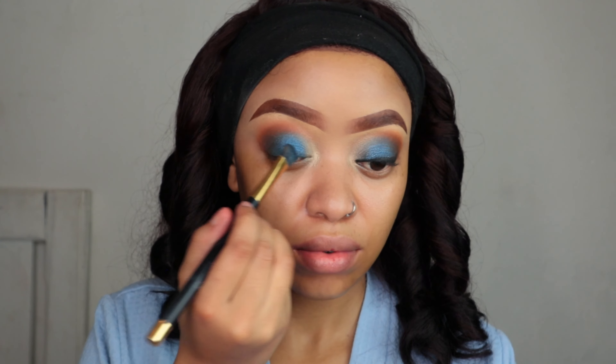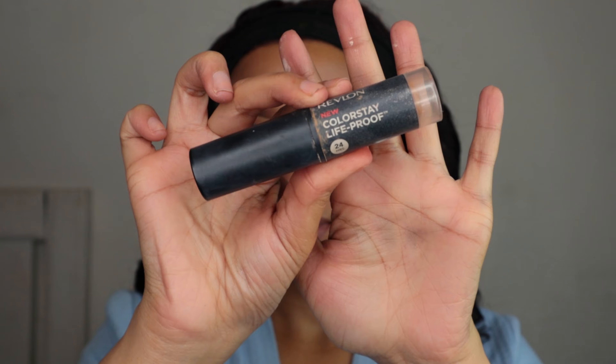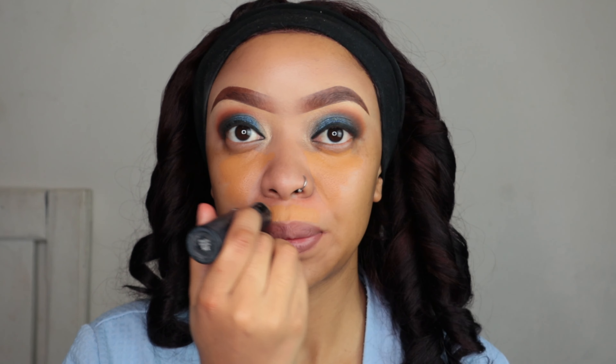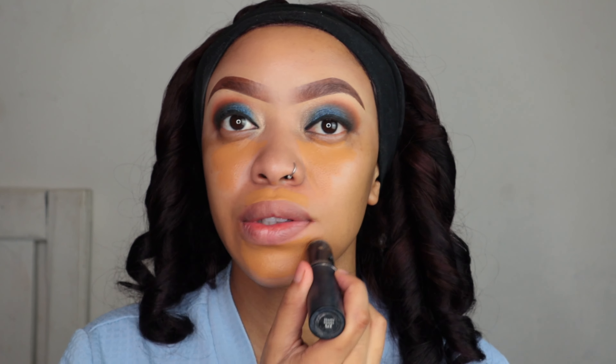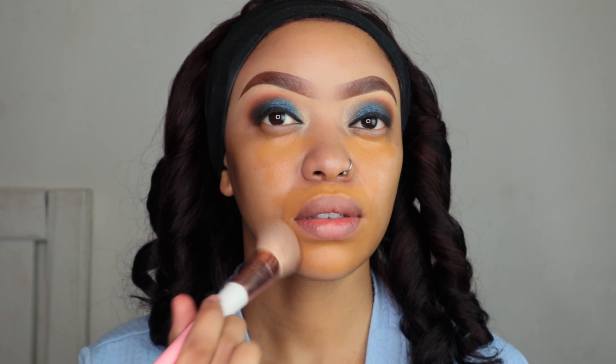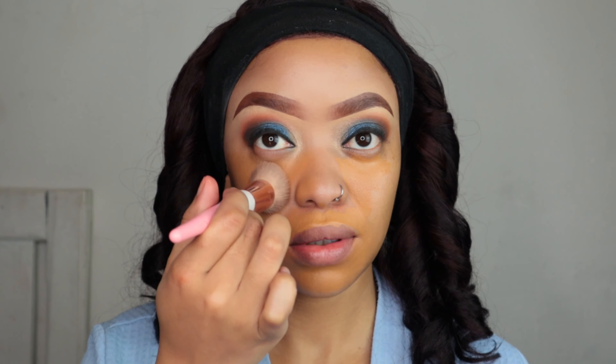Now I'm gonna make sure that everything is blended out, going back and forth between the shades. Then I'm gonna color correct — I normally don't do this but lately under my eyes and around my mouth area it looks a bit dark, so I'm gonna deal with it. Then I'm just gonna apply my foundation stick; it's a bit orangish, then I'll blend it out.